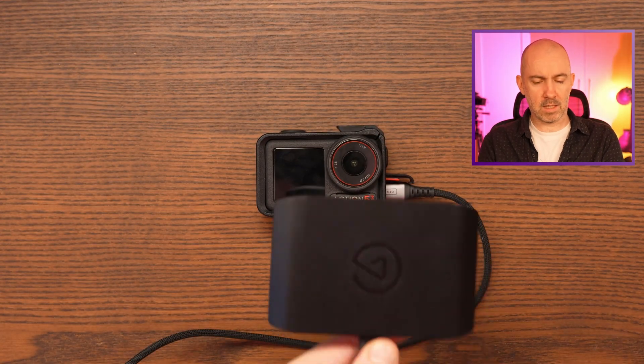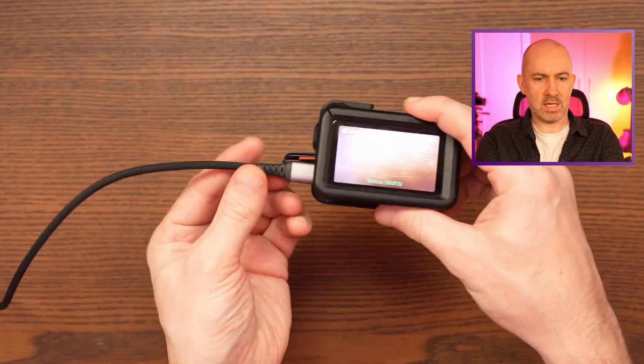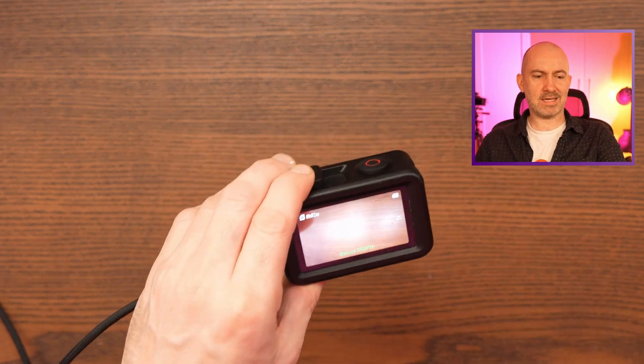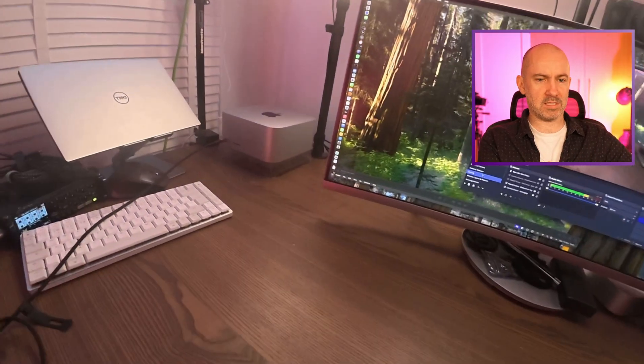I want to give you a little behind the scenes as to what's going on. This is the part where proper YouTubers would switch to the fancy Sony camera and take some beautiful 4K pan and zoom footage — I'm not going to do that. Instead I've connected my DJI Action 5 Pro directly to the Apple Mac Studio via cable and I'm recording in 1080p, because that is where the magic happens.